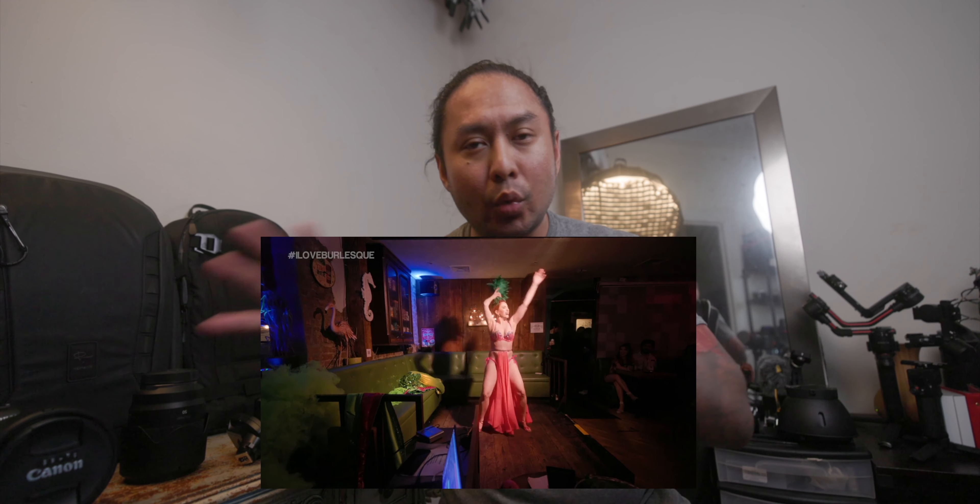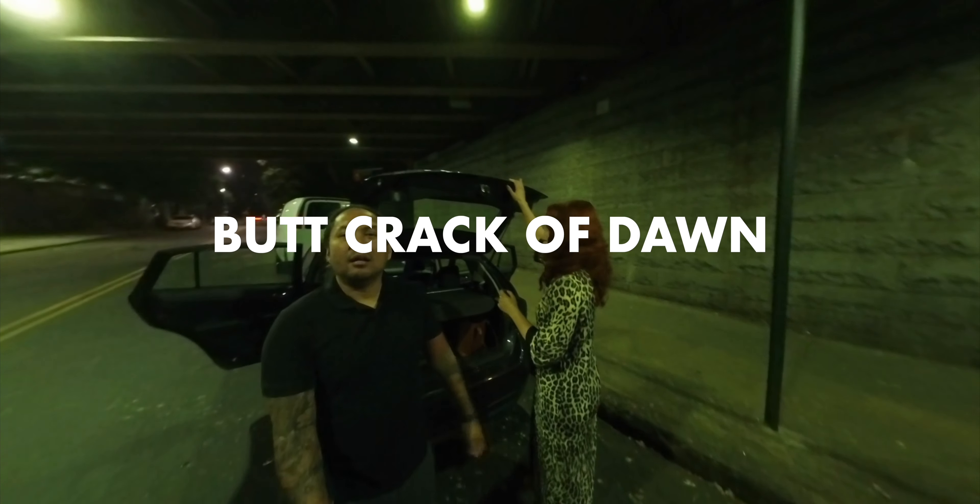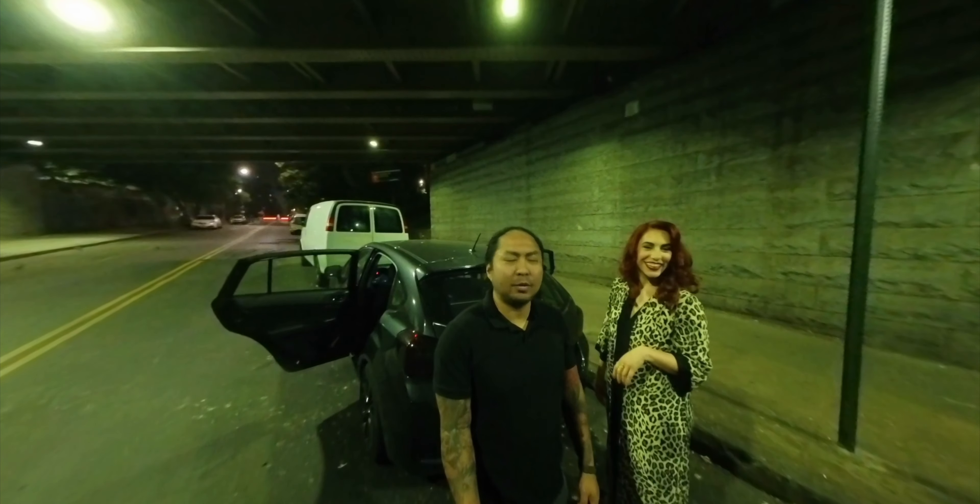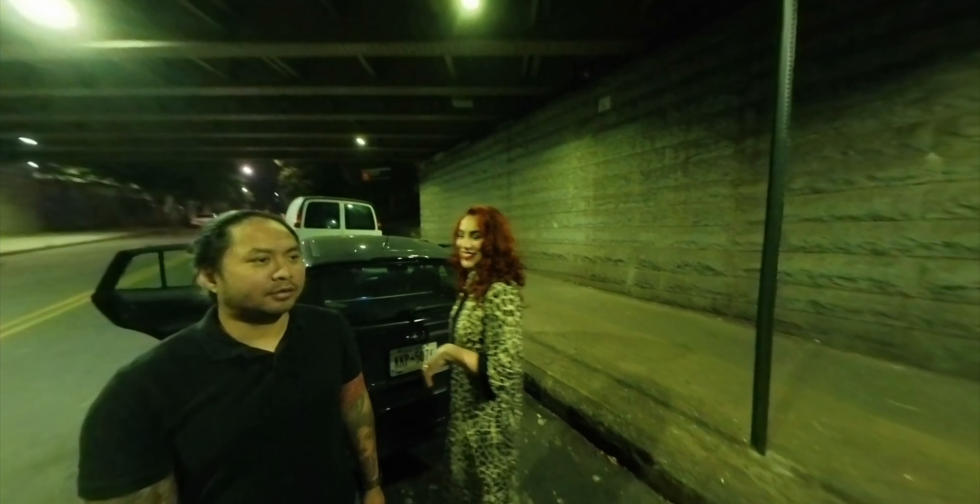She is a burlesque performer and producer, and she wanted to shoot at the Brooklyn Bridge to try to catch the sunrise. The weather is always finicky and we didn't really get a real sunrise shoot, so our backup slash main shoot was just doing an evening shoot at the iconic Brooklyn Bridge, which meant us waking up at the butt crack of dawn. It's not even dawn.